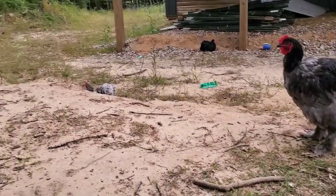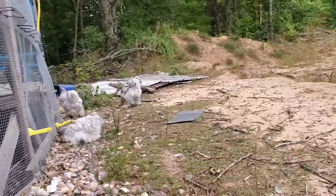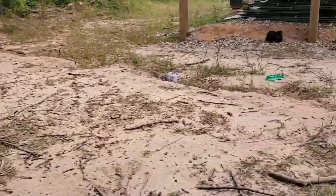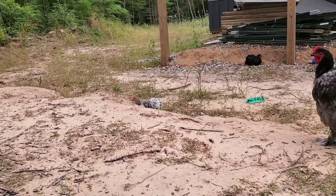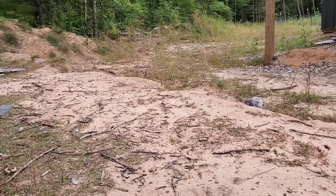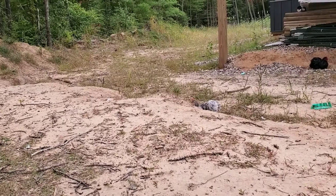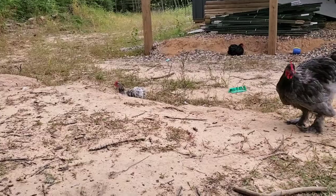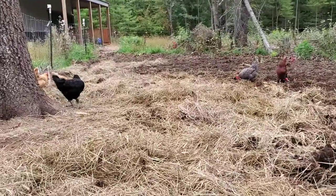The cochins — I ended up with nine roosters out of 14 birds, so I have five hens and nine roosters from that batch. The roosters are being rehomed: three are going to a new home this weekend and the rest we'll see about. They all behave pretty well, but nine roosters eat a lot and I don't need that many, so they'll slowly be finding new homes.